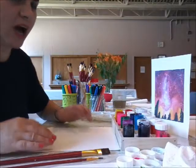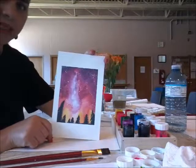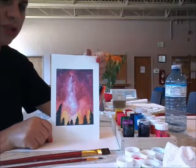I'm going to show you today how to do a watercolor landscape. The landscape I have chosen is called Starry Night, in purple, orange, and yellow tones.